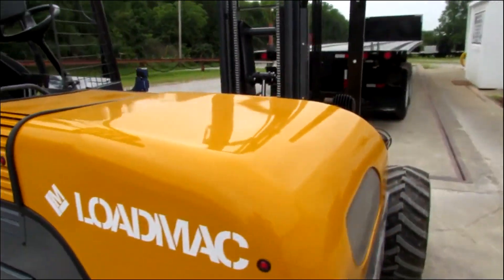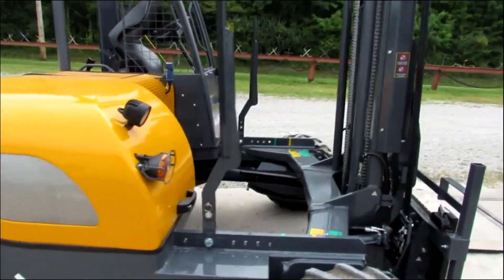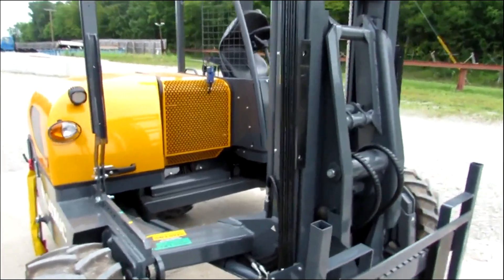Beautiful unit, folks. 2024, extended reach, four-way, lifts 5,500 pounds. Awesome unit, folks.